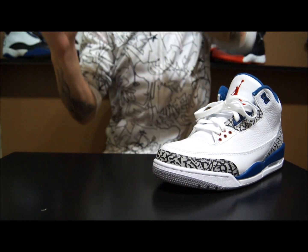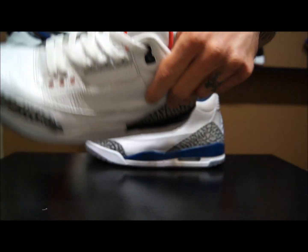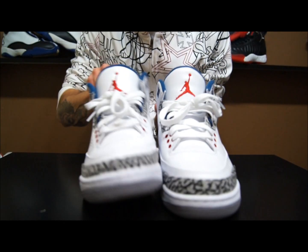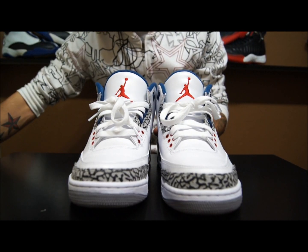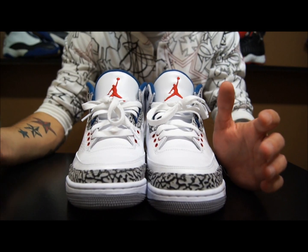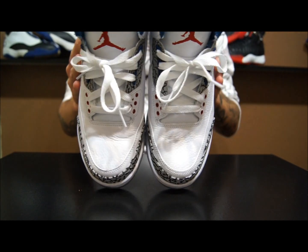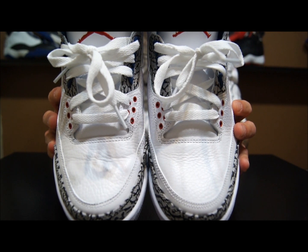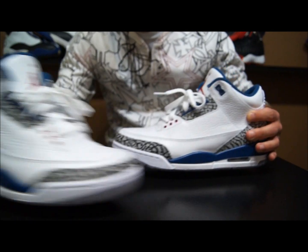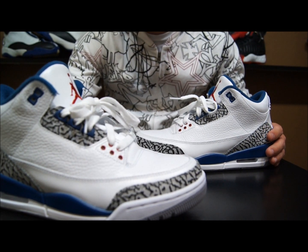Here's the left one — there are wrinkles there and in the sides, plus some creasing in the rand. I wore these True Blues before doing this video. I wore them all day up in San Francisco — once I parked the car we just walked everywhere, no shoe trees in the shoes. After about four or five hours of walking around, this is what they look like without using anything. I think these are going to hold up a lot better than the white Cements as far as longevity goes.